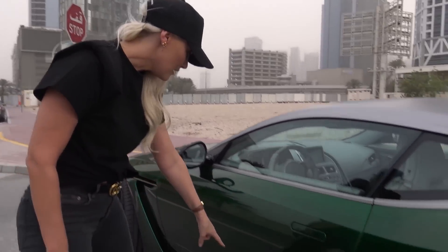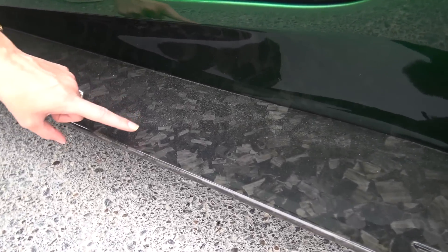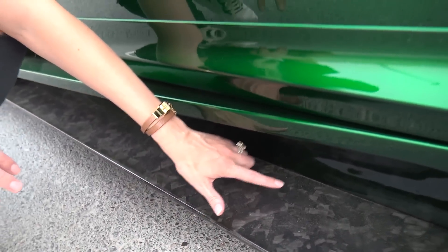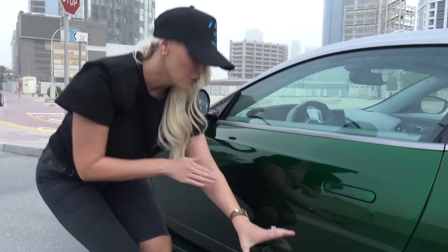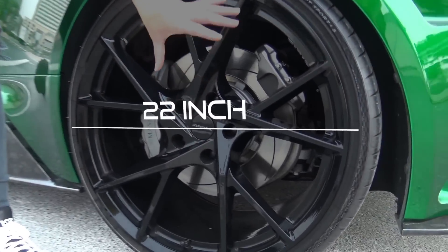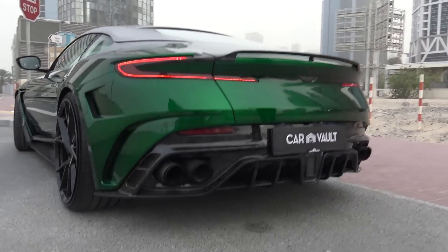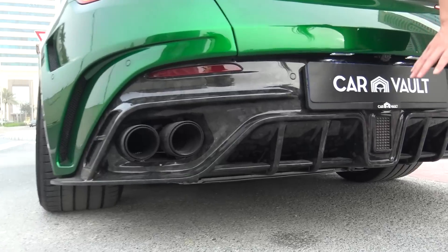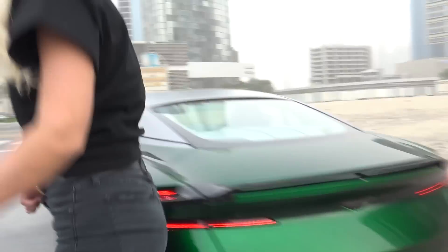Right here you've got these beautiful side skirts in carbon fiber — this is actually something called collage carbon fiber. Do you see all these little bits, how it kind of looks like it's been collaged together? You've also got all new 22-inch ultra-light forged wheels, a whole new rear diffuser in that collage carbon fiber, and right here an F1 brake light.